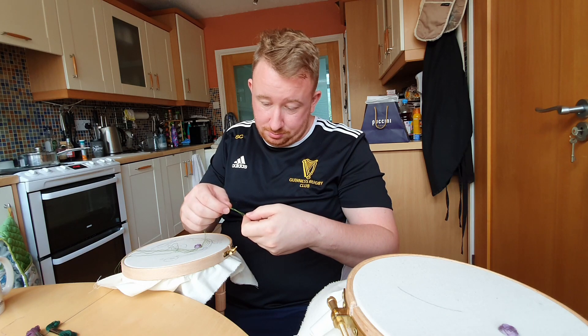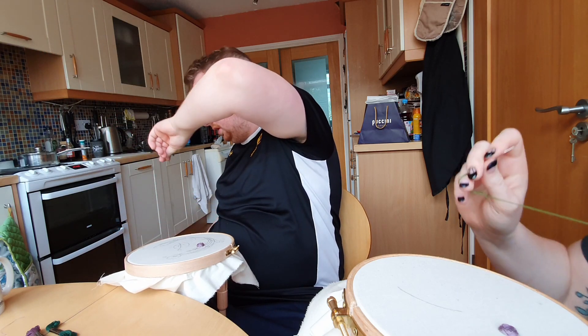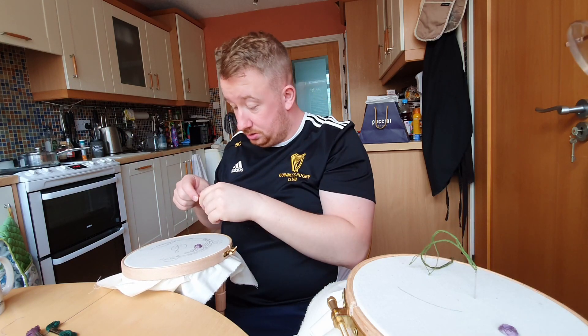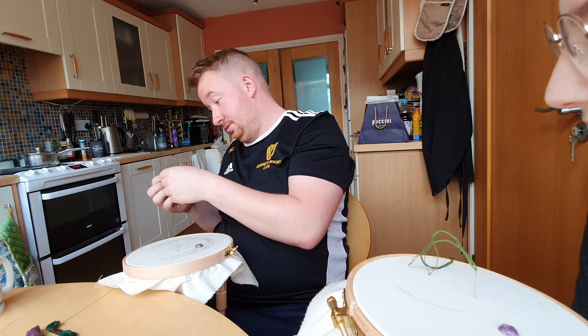You're just going to thread them in your embroidery needle and put a knot in the longer end. Why is the little one called an embroidery needle and the big one isn't? How do you expect me to get four of them through that? Same way you did with the rest of them.